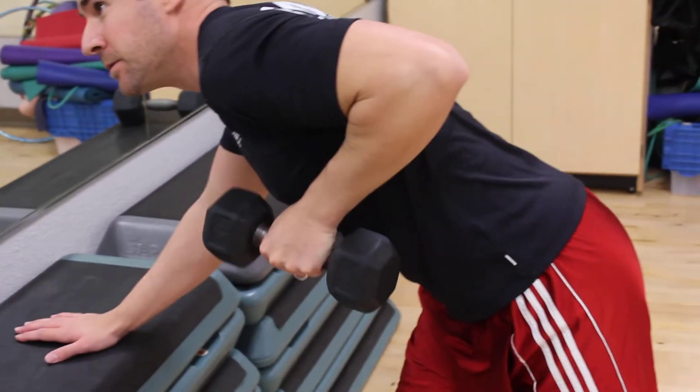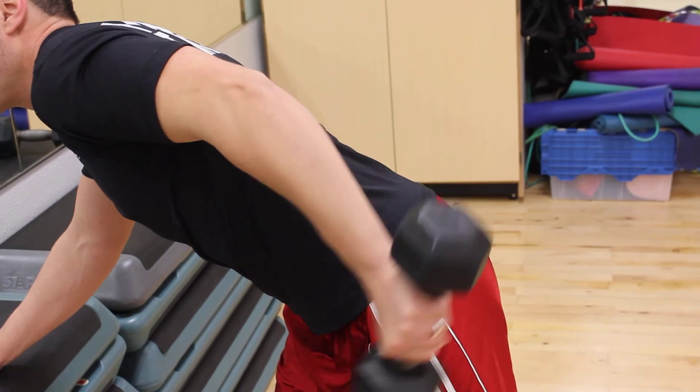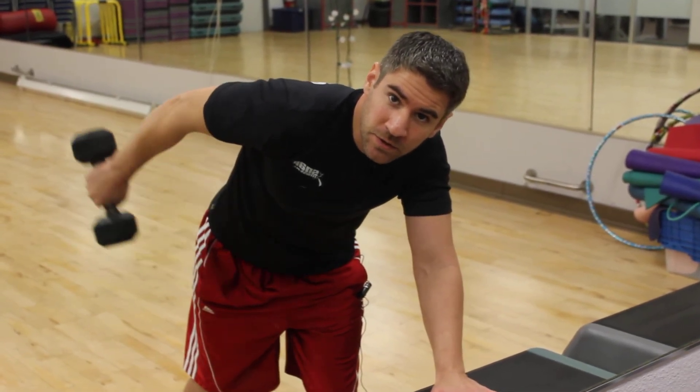This is my single favorite tricep exercise because it hits it really hard. When you're throwing it back you're fighting gravity, so you can hit it really hard with a lighter weight, making it a little safer for your joints.